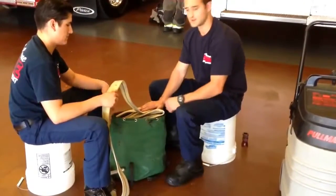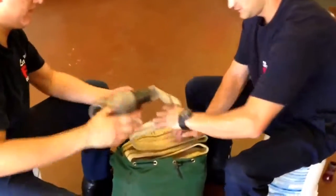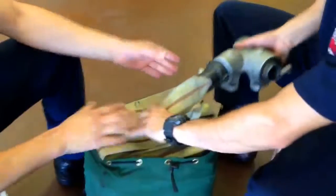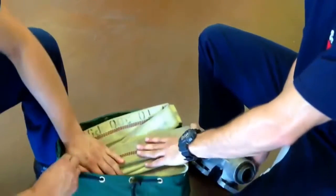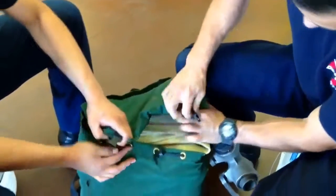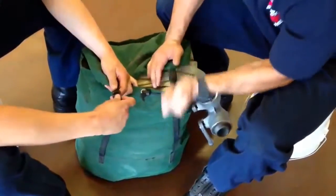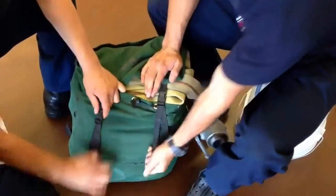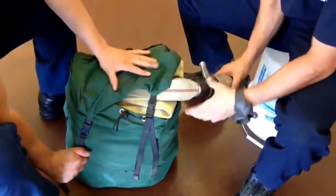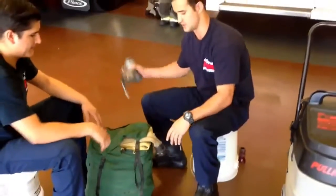Once you have got to the end of the hose, you are going to keep that Y attached. You are then going to fold it to one side of the bag and let it hang right there. Make sure this is nice and flat. You are then going to strap it down and cinch it down. Then we can go ahead and disconnect this Y — that way you make sure all the air stays out of the hose.